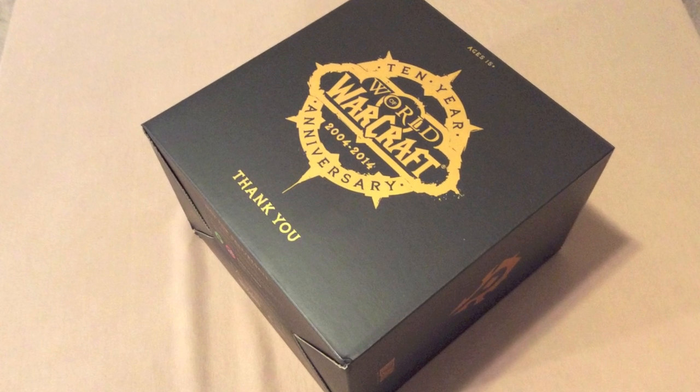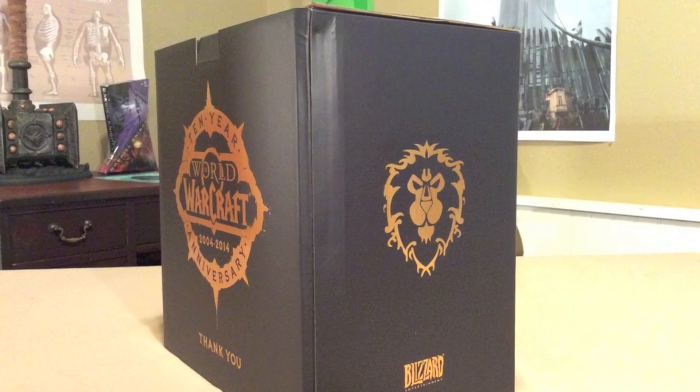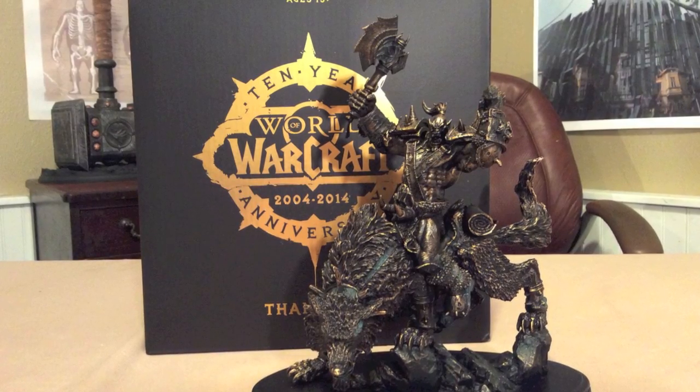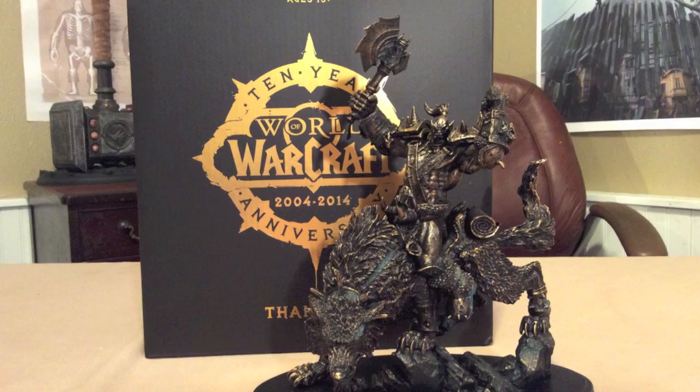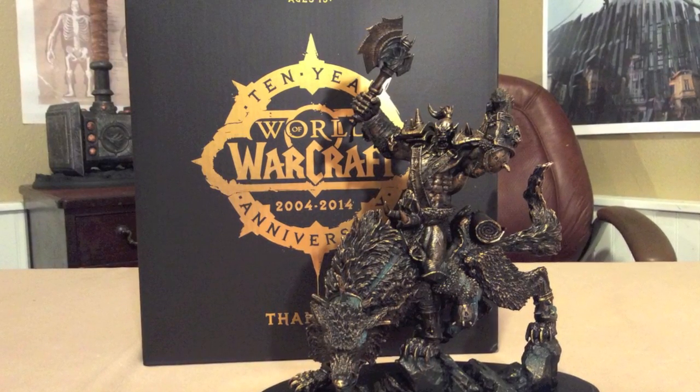The box obviously commemorates the 10-year anniversary. It has Horde and Alliance logos on it, so they're representing both factions — despite the fact that it is an Orc, which is obviously from the Horde. I do like the fact that they have both factions represented on the box.